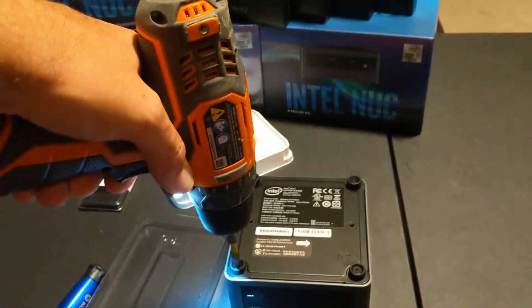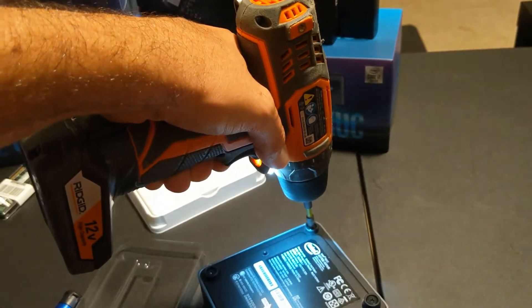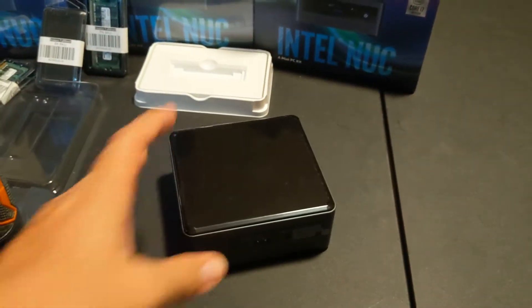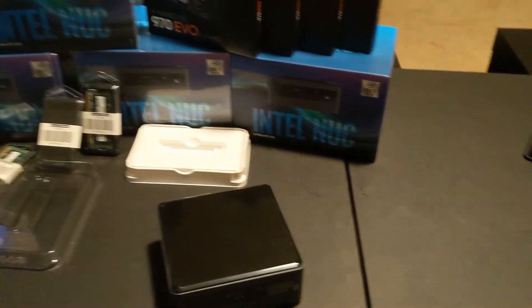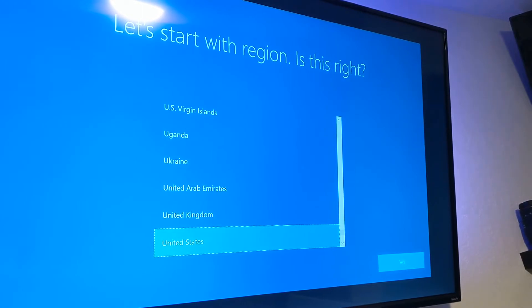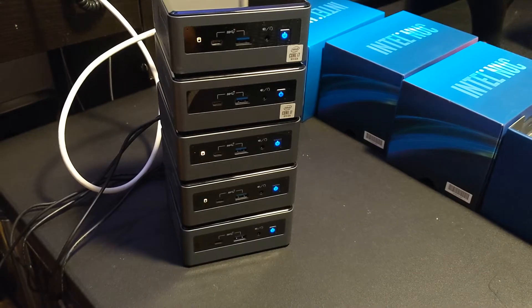Now we can go ahead and install a thumb drive that's got Windows 10 on it and start the installation process. All right, all done. We have our Intel NUCs all laid out here, thumb drives plugged in with Windows 10 installation, and we've got the Windows 10 screen - we are ready to install Windows 10 and this project is complete. Hope this is helpful, you guys - thanks.